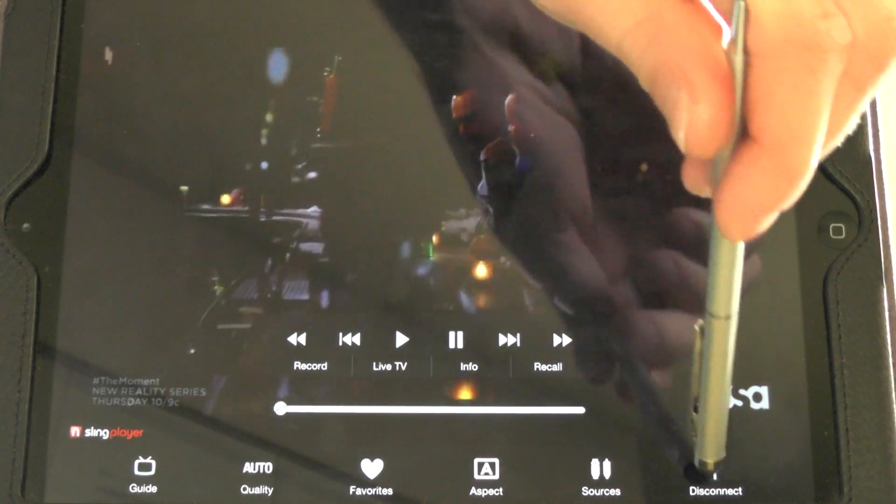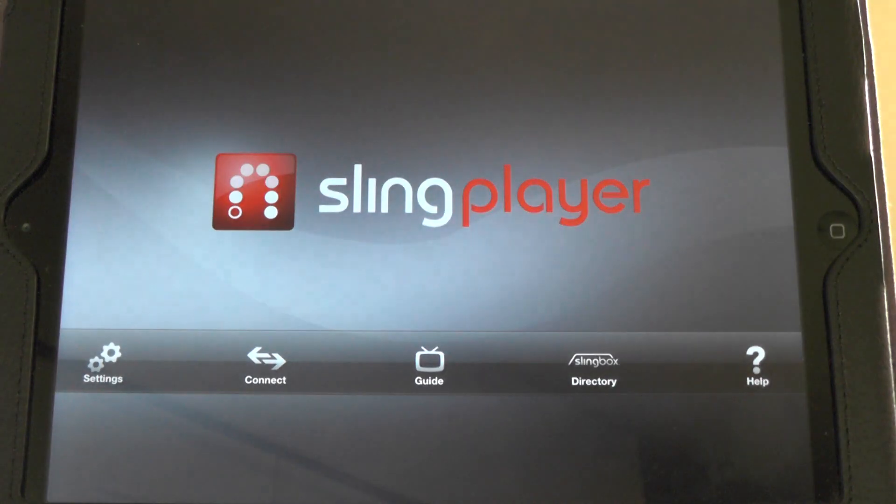We're going to go ahead and disconnect. Compared to the Solo, you're going to notice a huge improvement — video quality looks way better on this screen compared to the Solo. I can't even recommend a Solo because I don't even know if they sell them anymore with the new ones that have come out. But if they are still selling them, don't even think about getting a Solo because it's not worth saving a couple extra bucks.